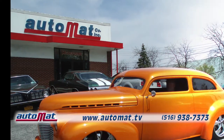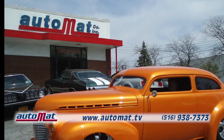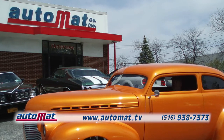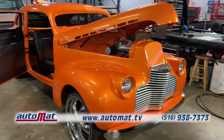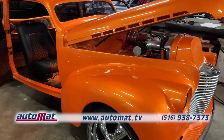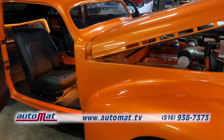Behold this spectacular 1940 Chevy Chop Top Street Rod, which came to Automat with no interior. Now let's take a look at the beautiful conversion we did. It's powered by a new LS6 engine and driven by a 460 transmission.